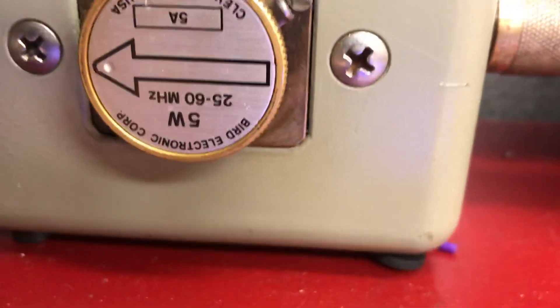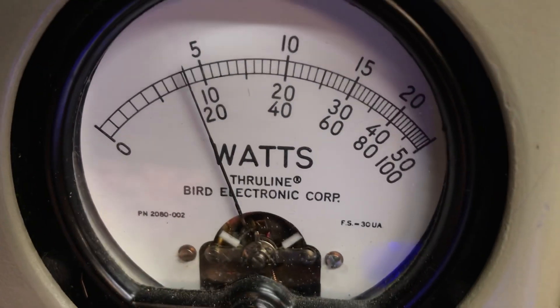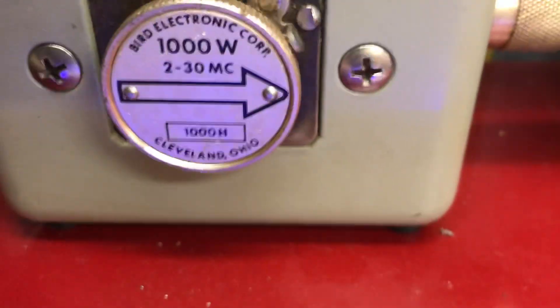5-watt reverse. Half-watt. A thousand watt slug, average power.